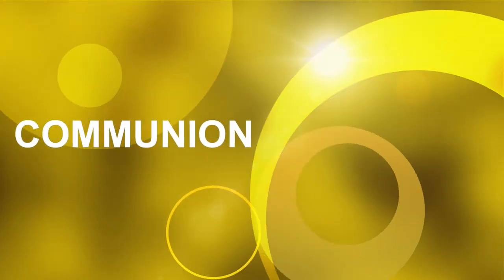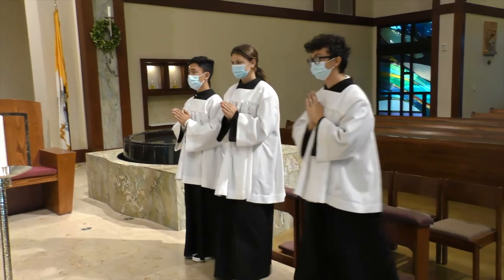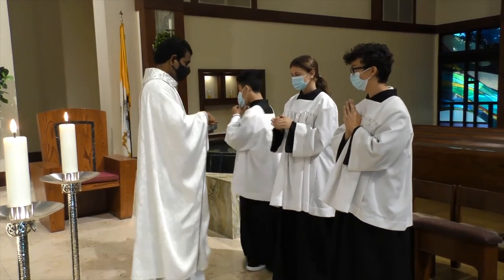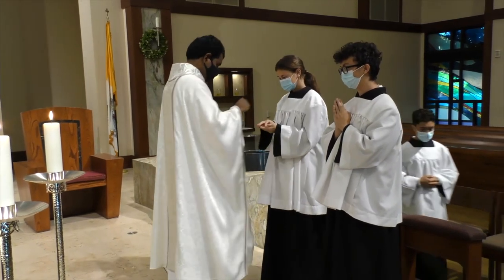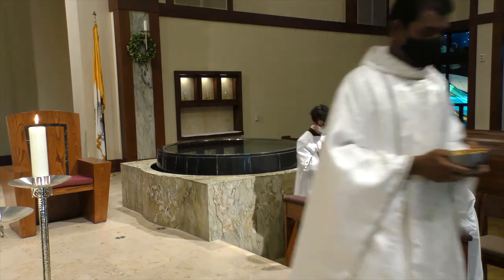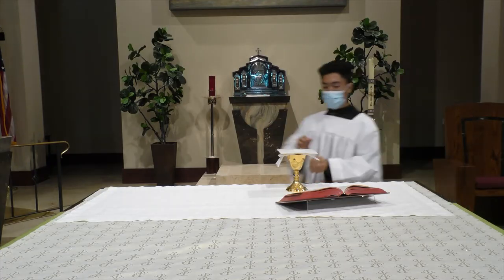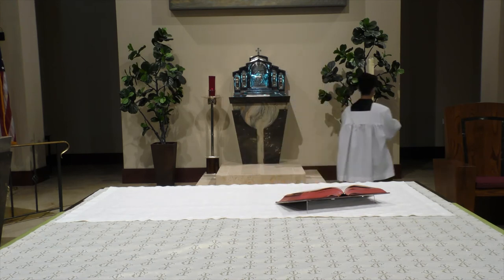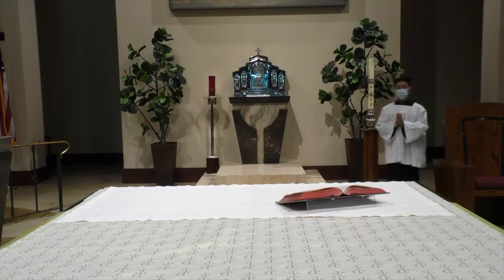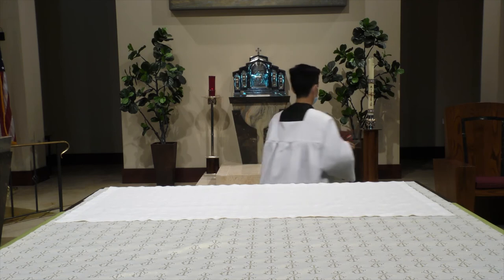The next part for the altar server is at Communion time. All three of you come up to receive Communion in order, you receive Communion and go back to your chairs. You go back and kneel down, spend some time in quiet prayer, thanking our Lord and asking the Lord for special graces and blessings. That's a very sacred time for you, just spending with the Lord. While the priest is giving out Communion, chair number three comes to the altar and clears the altar — take the chalice back to the Credence table, and take the Roman Missal back to the Credence table. There is nothing left on the altar.